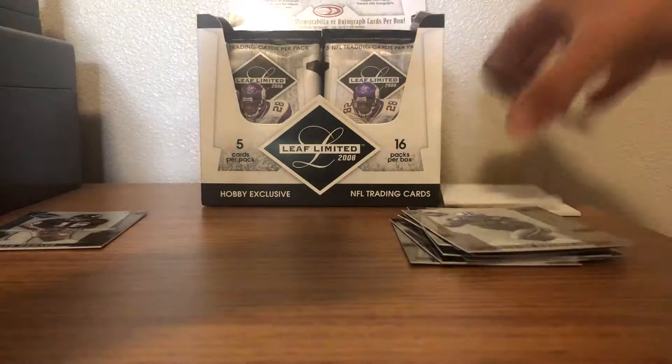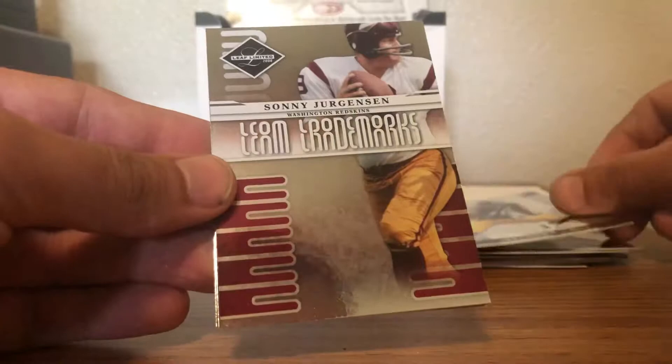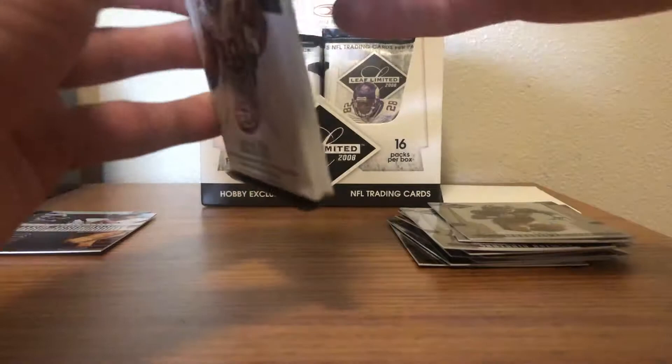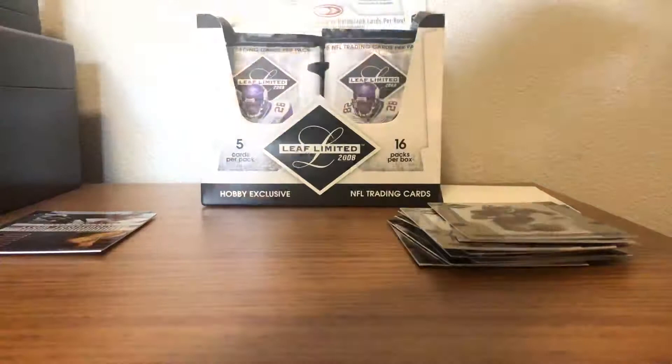We got a T.J. Houshmandzadeh — haven't said that name in a while — a Santonio Holmes, a Sonny Jurgensen team leaders parallel, stamped out of 999 on the back. Nice Sonny Jurgensen. Michael Turner and Marques Colston. I opened a box of this a while ago and loved it. I think 2008 was a good year for cards — maybe not necessarily for players, but definitely one of my favorite years to break.